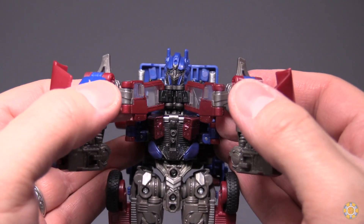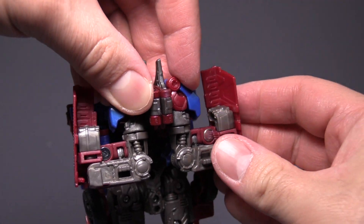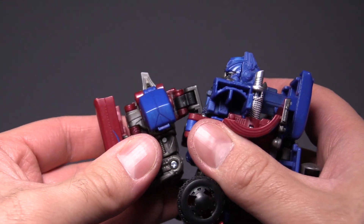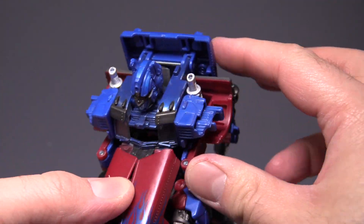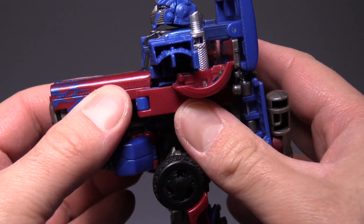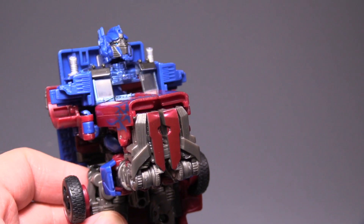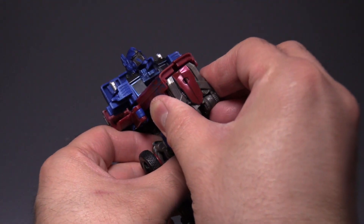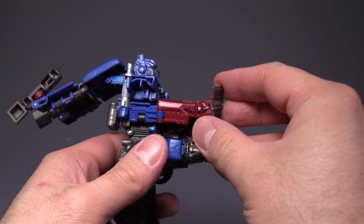Unpeg the shoulders and fold the entire chest sections together. Collapse the shoulders back onto the backs of the clear chest sections, then fold the folded-up sections together until everything sandwiches together. The whole section will fold down across the chest and up, and the forearm armor will fold up and peg right in just underneath the head. What you end up with is very reminiscent of either a previous movie-line Optimus Prime or Transformers Prime Optimus Prime.